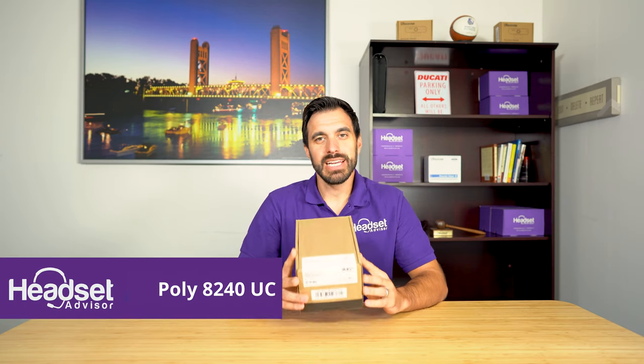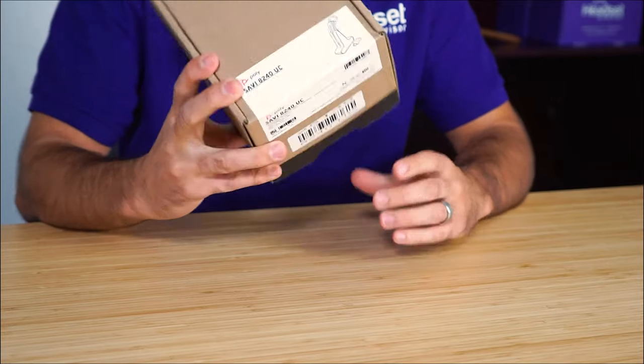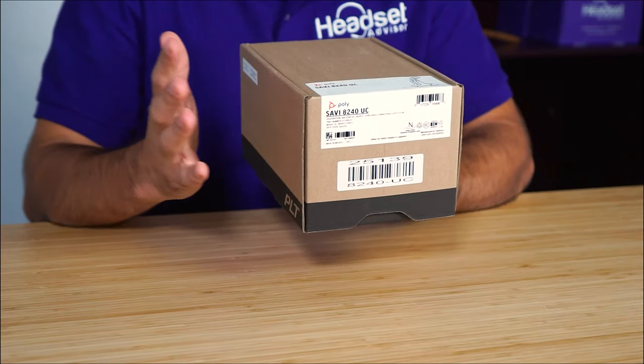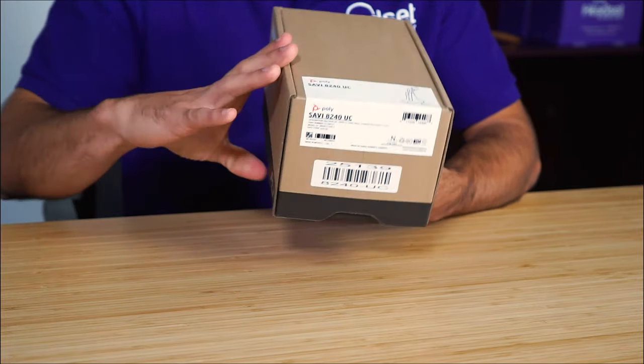Hey everyone, David here with Headset Advisor. I'm excited to do an unboxing video of the Poly 8240 UC wireless headset. This headset is a convertible headset, meaning it can be worn over the ear or over the head. It's a DECT wireless headset — most wireless headsets out there are Bluetooth only, giving you about 30 feet of range. This one gives you up to 300 feet of wireless range. So let's dive in.